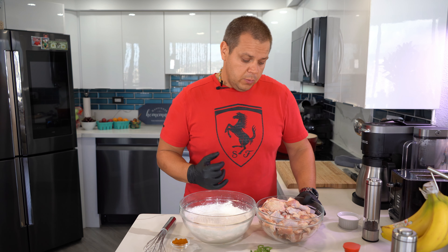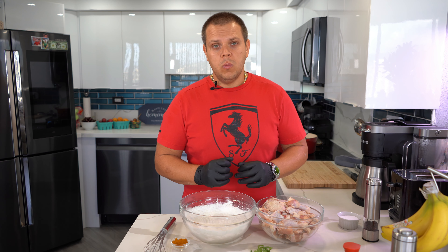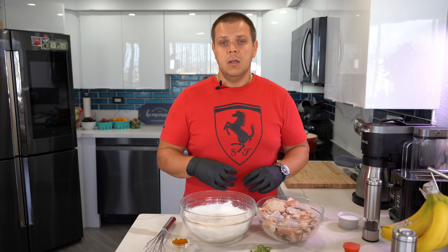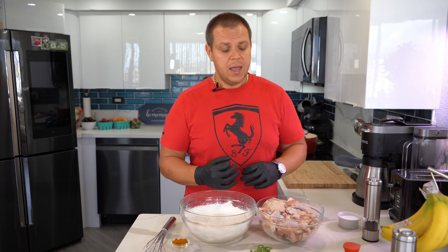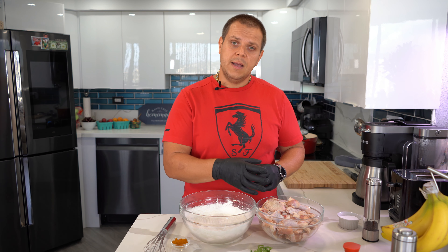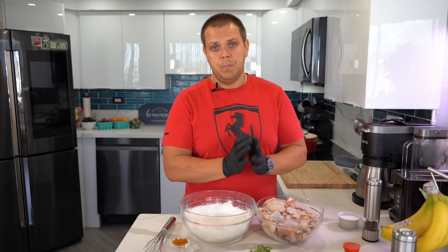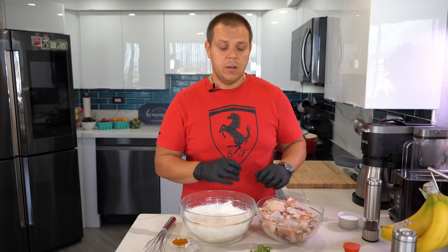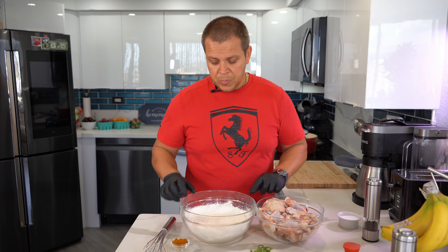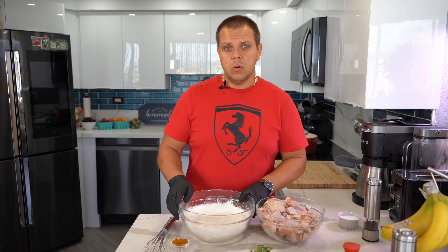I'm all set up to start breading my chicken wings, but before I do I just want to talk about what I've done so far. I took my chicken wings, washed them really well in cold running water, then submerged them in some more water with some salt and let it sit for about 15 to 20 minutes. That cleans them out a little more and the salt kind of marinades the chicken on the inside. Then I drained that water as much as possible and patted my wings dry with paper towels so they won't be splattering when they go into the hot oil.